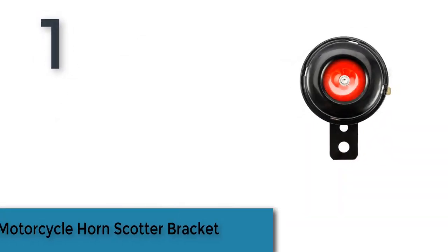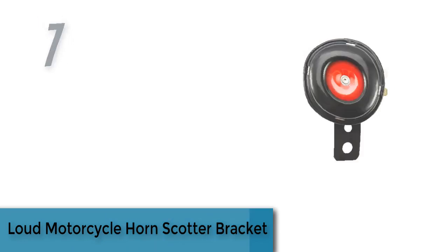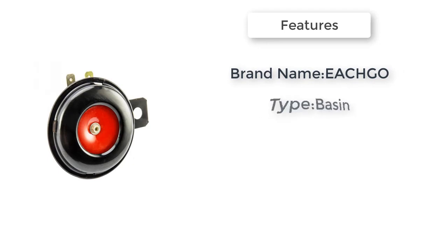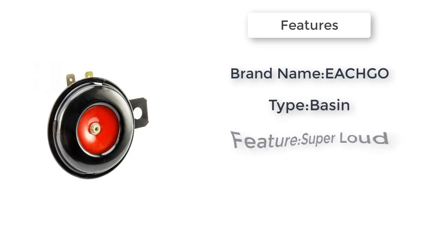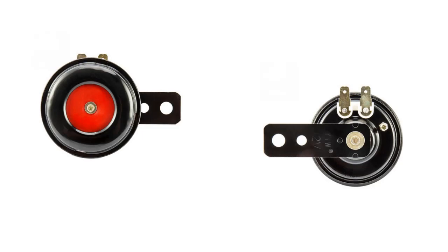The item number one is a loud motorcycle horn scooter bracket, brand name Hago. Type: basin. Features: super loud, 100% brand new, easy to install. Universal motorcycle horn and scooter bracket for motorcycle and electric bike. Unit type: piece. Package weight: 0.097 kilograms. Check the description below for the links.